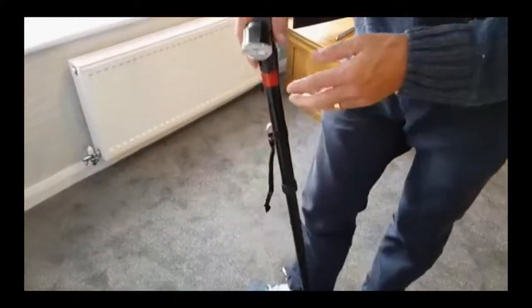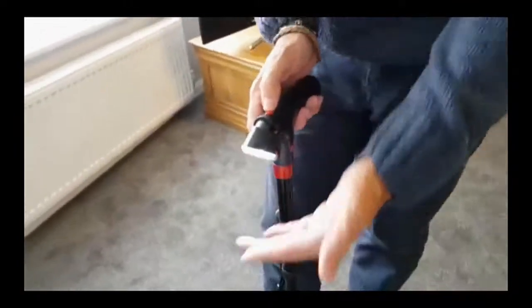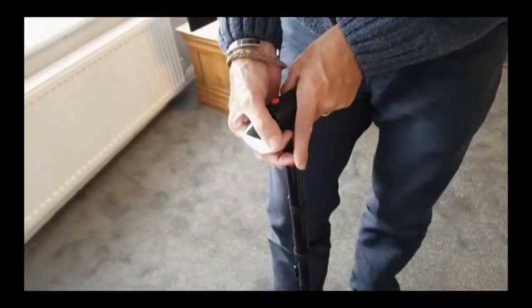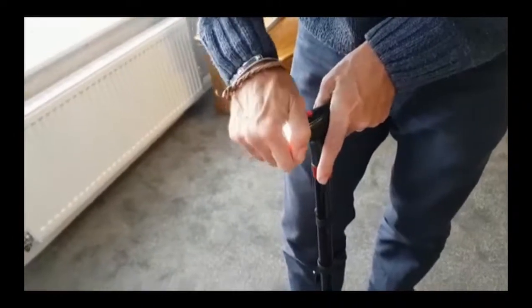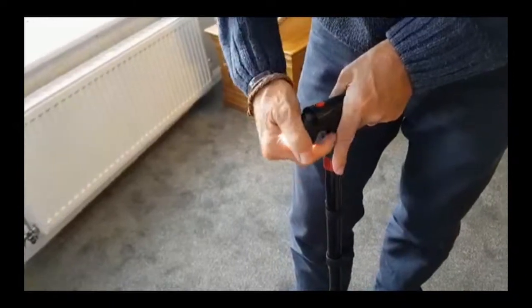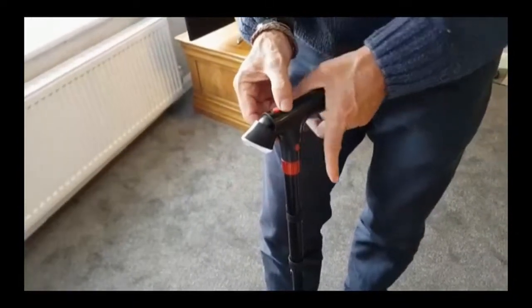Also with the torch, you may not want it pointing down — you may want it pointing in front. The easy thing to do there is you just pull it up, and there are about three settings on it. Let's turn that off.